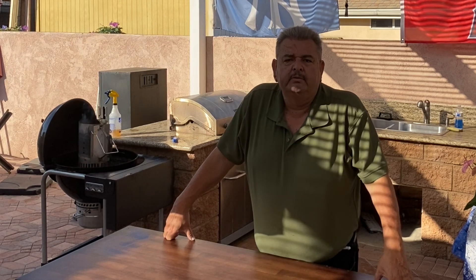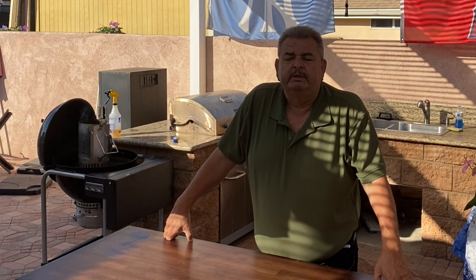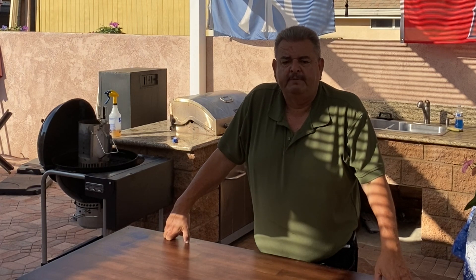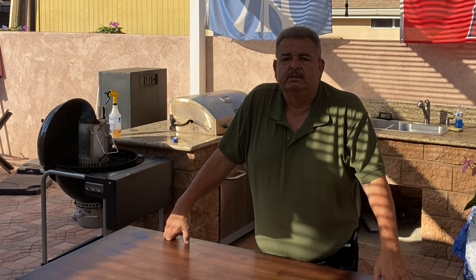Hello YouTubers! Today we're gonna hang a chicken on the Weber Smoky Mountain grill. We've done this before with half a chicken only, so today we're going for it — we're gonna do the whole chicken. Stick with me and let's see how this turns out.